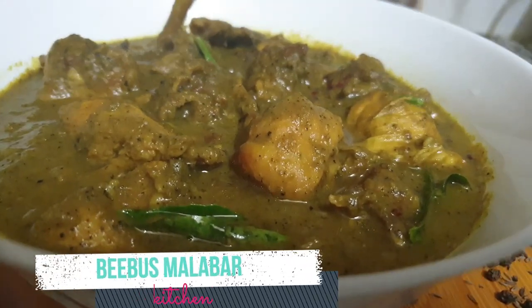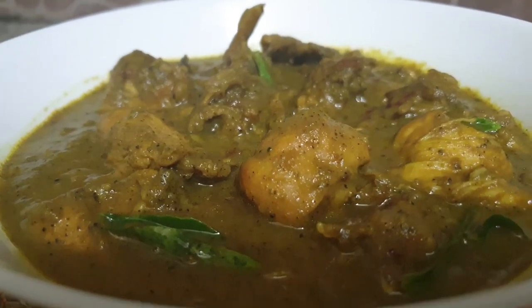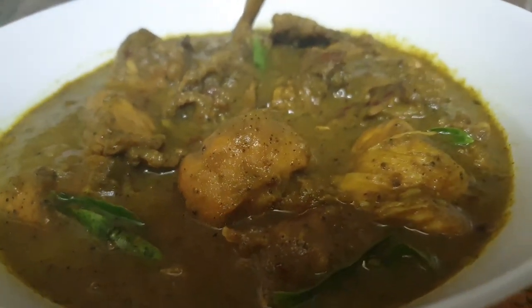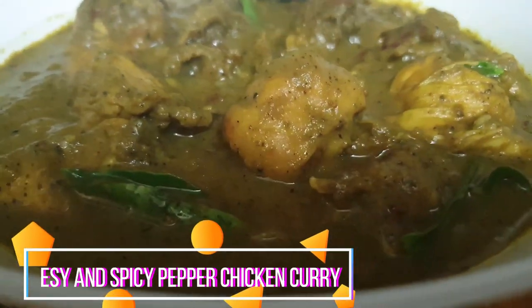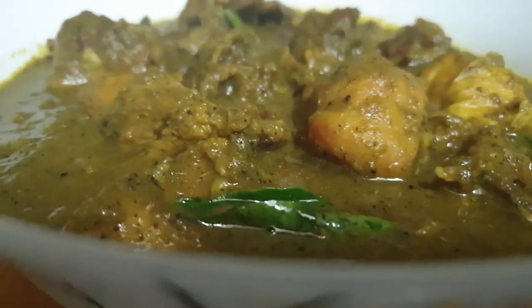Hi all. Welcome to the WeBoost Maru Bark Kitchen. It's a good day. It's the recipe for the taste of our chicken curry. We can make it for the taste of our chicken curry.